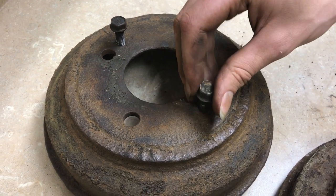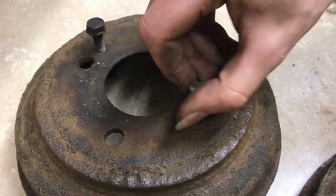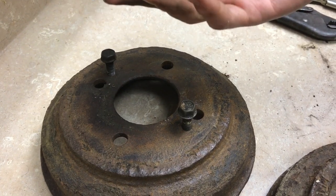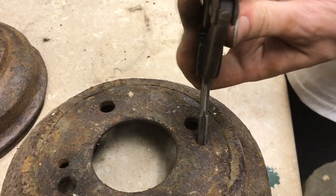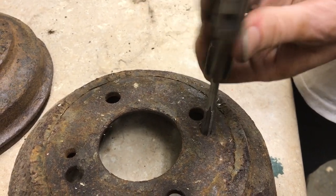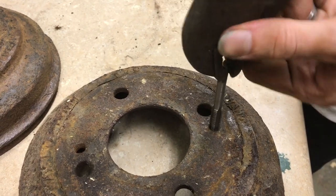In the actual drum there are threads, and in this case you can put a 9 millimeter bolt in and it pushes against the hub and removes it without any problem at all. Periodically I take a tap and just run it through these so they're nice and clean, so when I need to use them they're in perfect condition.